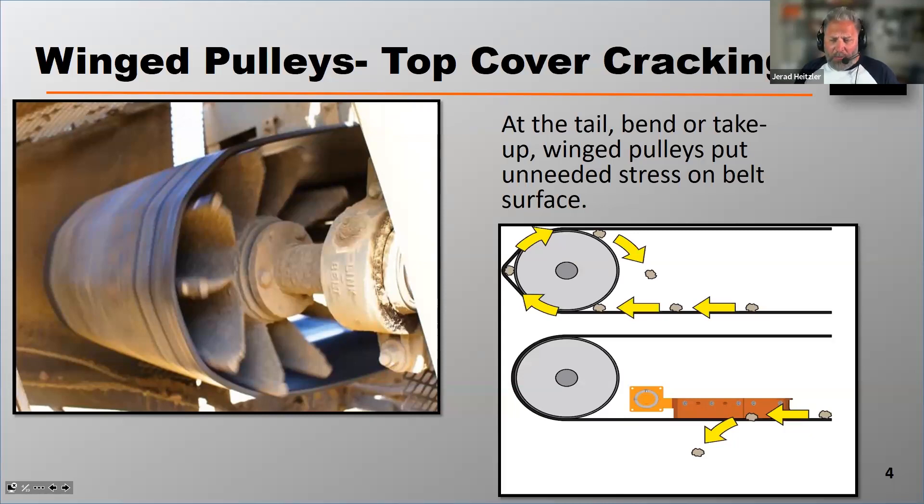So if you're using winged tail pulleys, take a close look and see if those winged tail pulleys are putting excess stress on the belt causing top cover cracking. If so, switch those out to a steel drum and add pulley protection.